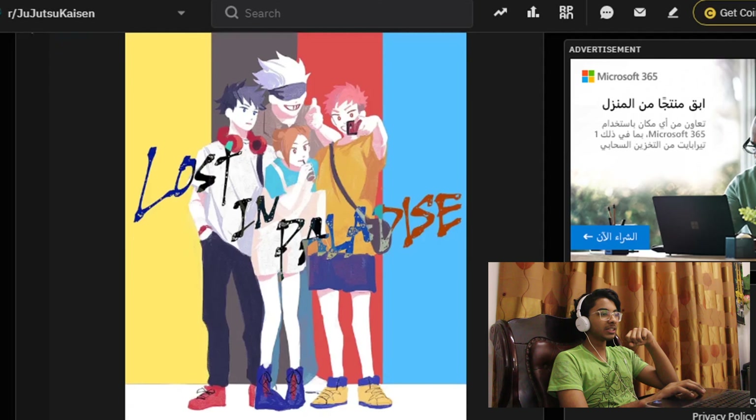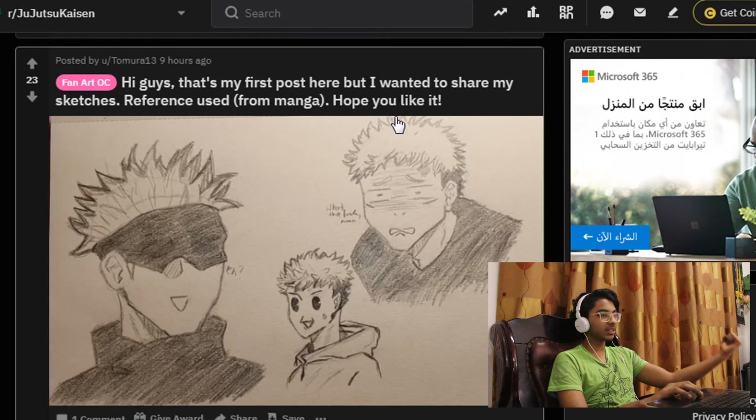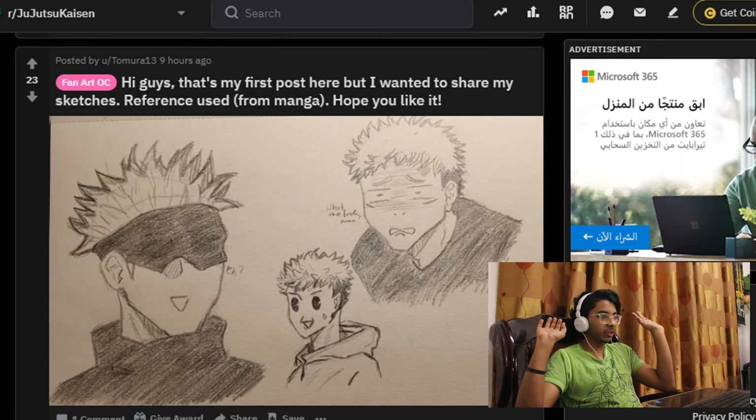'Hi guys, that's my first post here but I wanted to share my sketches. Reference used from manga. Hope you like it.' Okay, this is no spoiler so don't worry. Oh, okay, it's actually not that bad. I'm just being honest — it's actually good. Just because his drawings are good, I'll give him one vote.